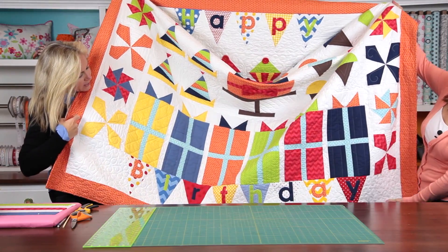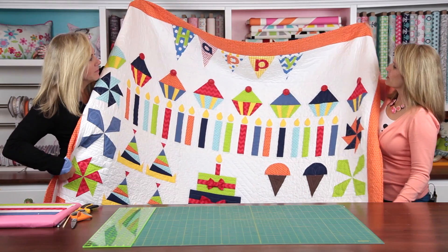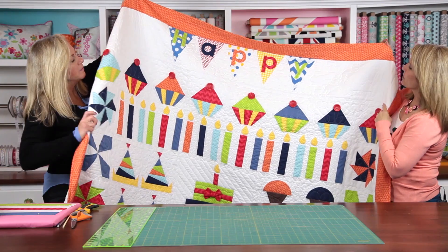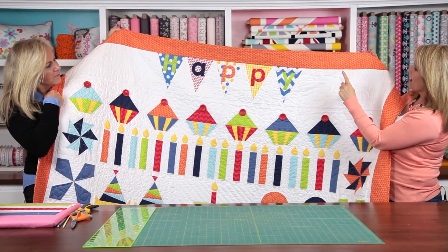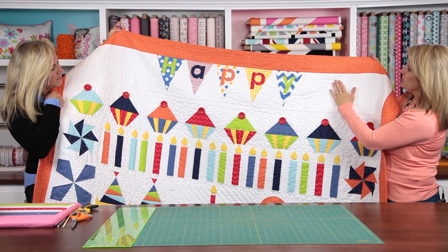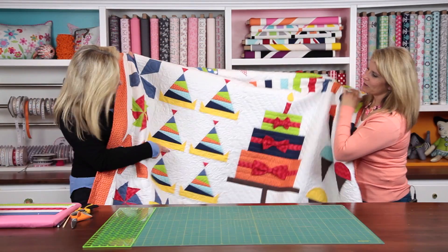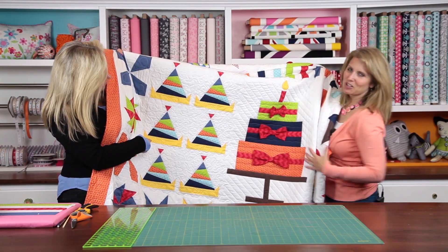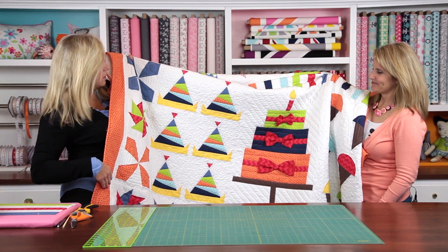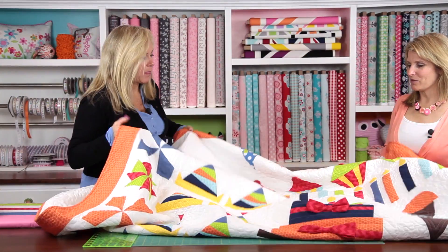And then of course the birthday presents and then the banner. We have a great long arm quilter and she added, since we had empty space, everyone's birthday and their name on these corners. You probably can't see those but if you got close you would be able to see a name and birthday. We also added a few birthdays to party hats. So your long arm quilter can really add a lot of fun and make this quilt more personable for you. So let's get going on this easy candle block.